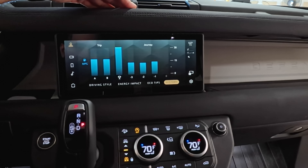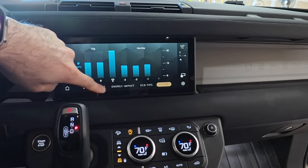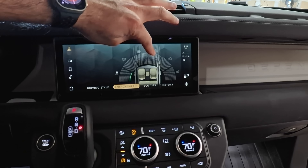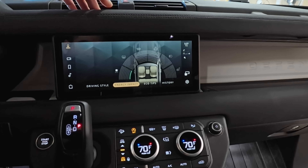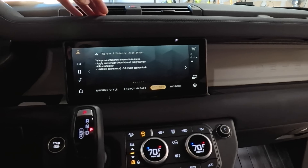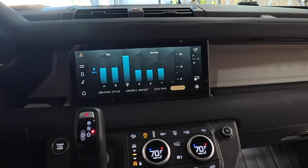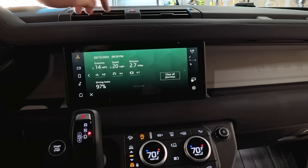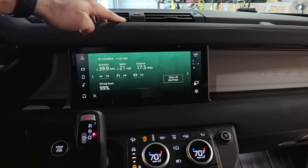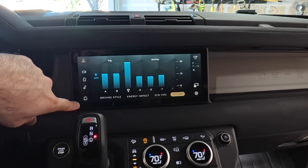You have eco mode, which keeps tabs of your previous MPG journeys. It also gives you access to an energy impact breakdown showing how much your AC, heated seats, heated steering wheel, and headlights are impacting your energy use. On average this car gets around 14 miles per gallon, but it tracks your drive score too — on a highway I was apparently doing 40 miles per gallon, so you can get some good mileage if you really try.